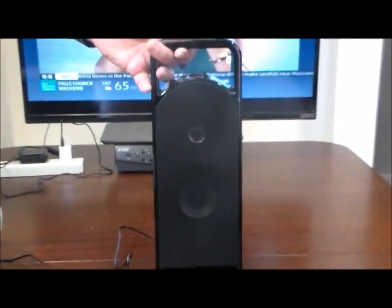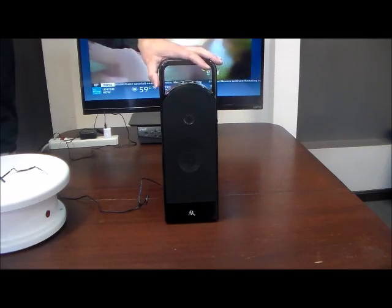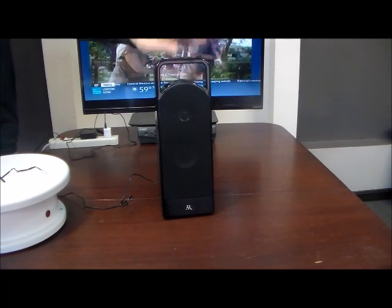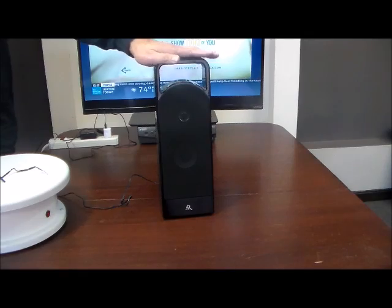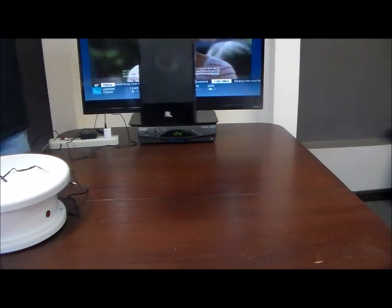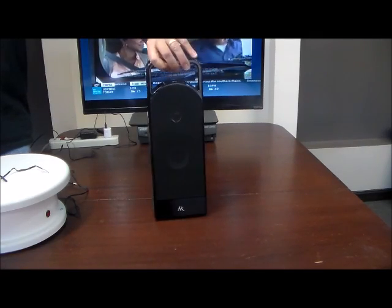There it is — the Acoustic Research High Performance Wireless Speaker with TV Adapter Kit. What an awesome product. You will be extremely satisfied with this product. It's a beauty, very robust, and weighs about three and a half pounds. You can place it by your TV stand, sofa, or bed — wherever you like. You can run it on batteries or plug it in. If you run it on batteries you have complete freedom, but then you have to change batteries regularly, because speakers use a lot of battery power.